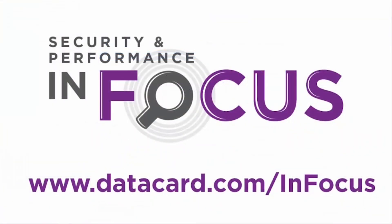Your DataCard printer is now ready to print cards. For more complete information on firmware updates, please visit datacard.com/infocus, or talk to your authorized DataCard partner.